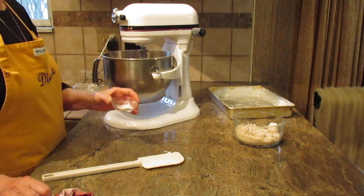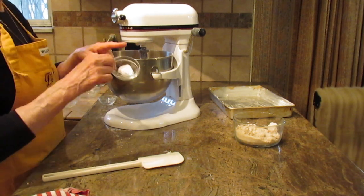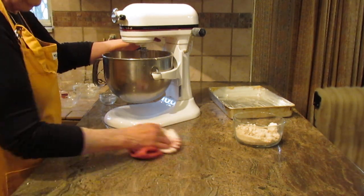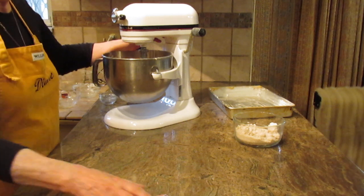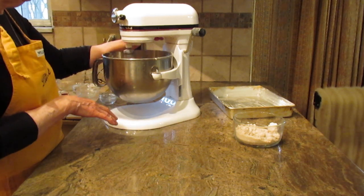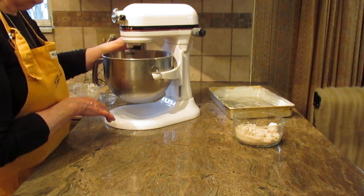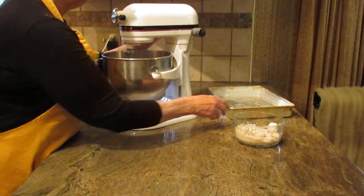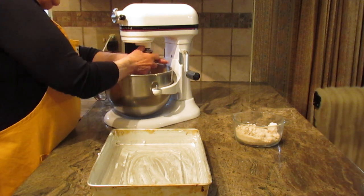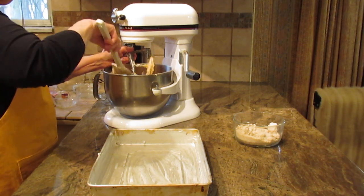Put in one teaspoon of baking soda and one teaspoon of cream of tartar. I think the cream of tartar helps the base to be light. Then just mix it until it comes together — this will only take a minute or so. You don't want to over-beat it because I think it toughens the batter.